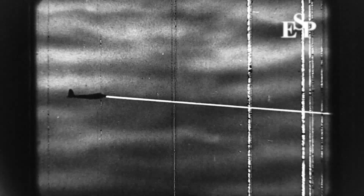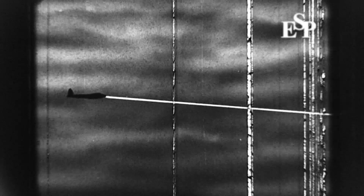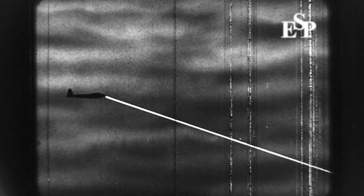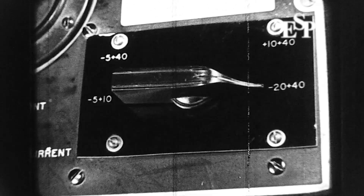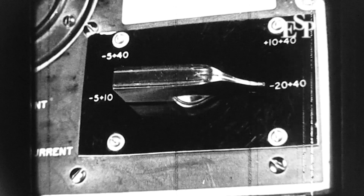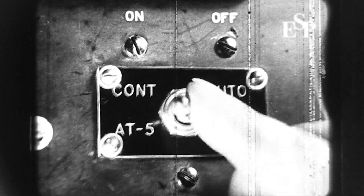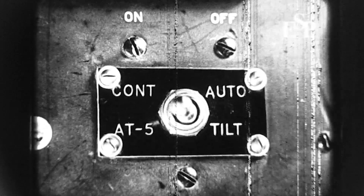But the extent of this elevation sweep may be selected in one of four ways: from minus 5 degrees to plus 10 degrees; from minus 5 degrees to plus 40; from plus 10 degrees to plus 40; or the entire sweep from minus 20 to plus 40 degrees. The desired sweep is selected by turning the elevation switch on the control box to its appropriate position. By means of another switch on the control box, the beam can be made to rotate continuously at minus 5 degrees.